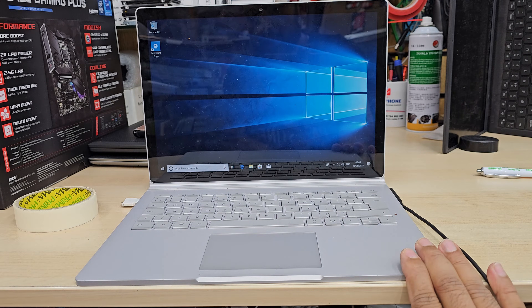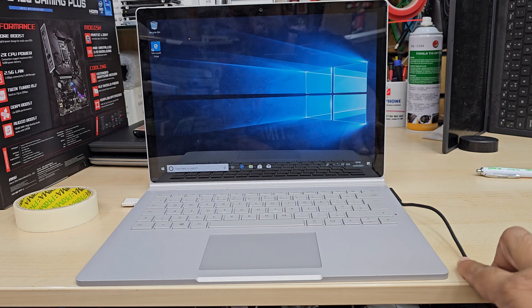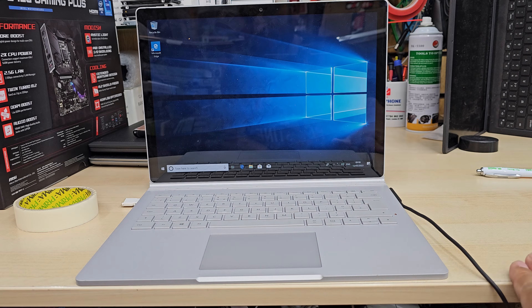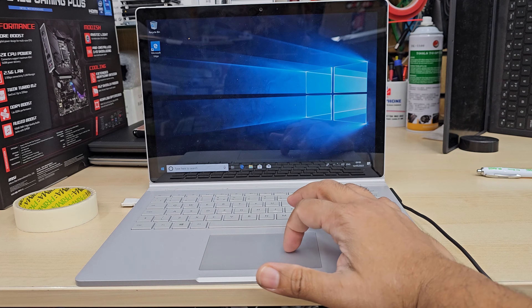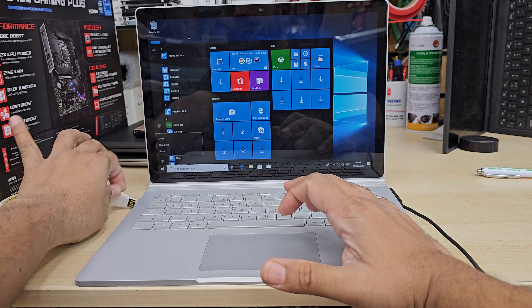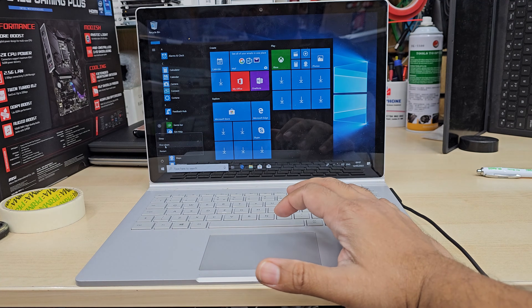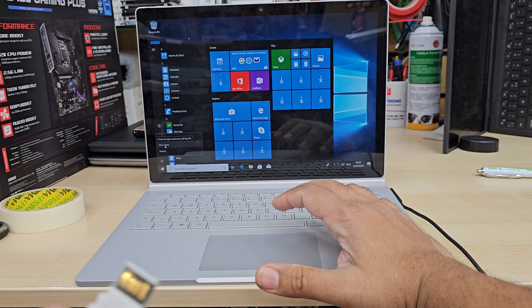This Surface Book Windows installation is almost the same process as other devices, but the BIOS setup is completely different than any other laptop or notebook PC. First of all, you should have a bootable Windows 10 or 11 thumb drive and it must be in UEFI format. If you'd like to know how to create the bootable Windows installer, check the video link in the description. I used Rufus to create mine, so make sure you have one ready.